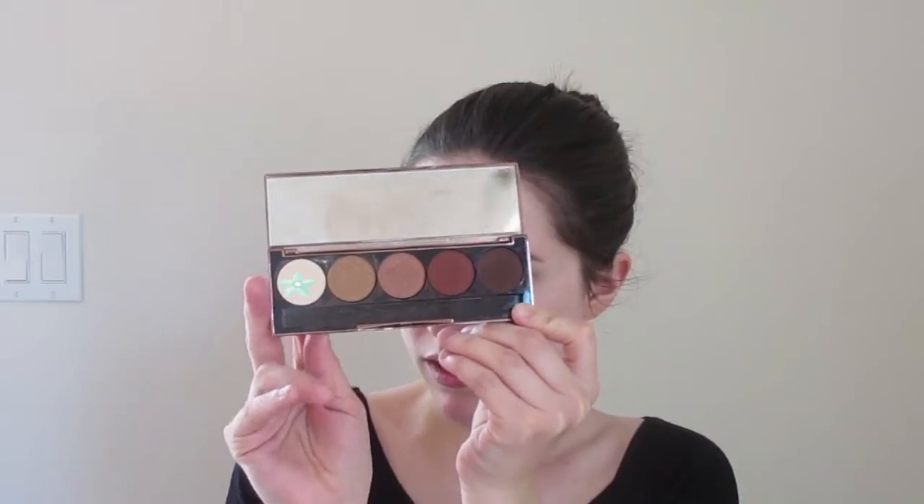So I'm going to take the shade Tealight on the very end here. I'm going to take that on my E55 brush from Sigma and just set down the eyeshadow primer. Now I'm going to delve into the Morphe 25B palette and I'm going to take this orange shade. I'm going to use my M433 to apply that, and just put that over top of the initial shade that we put down. My brain hurts!